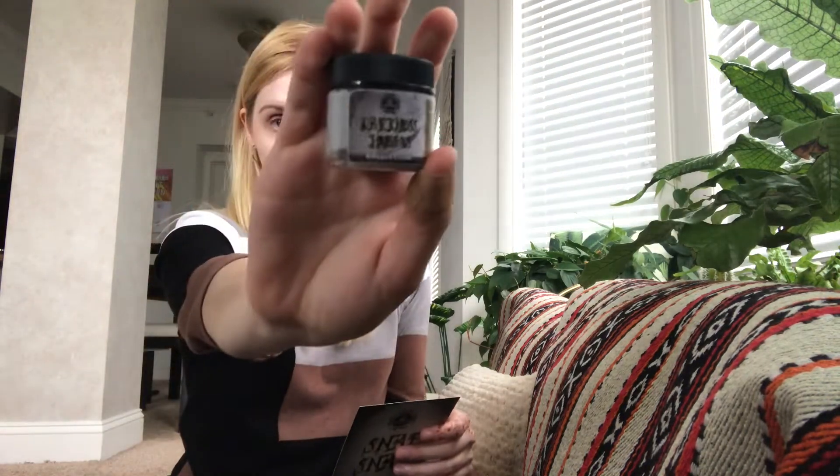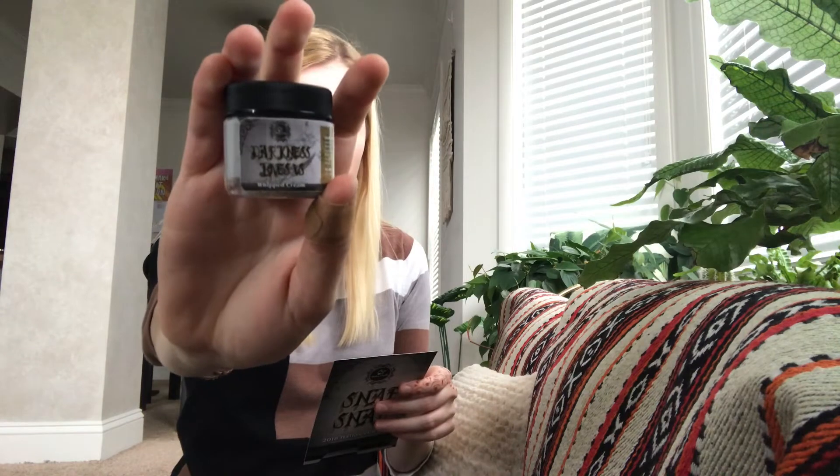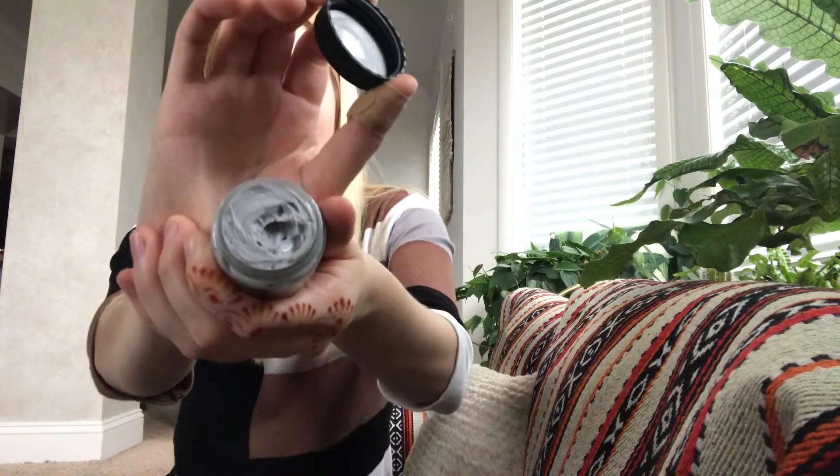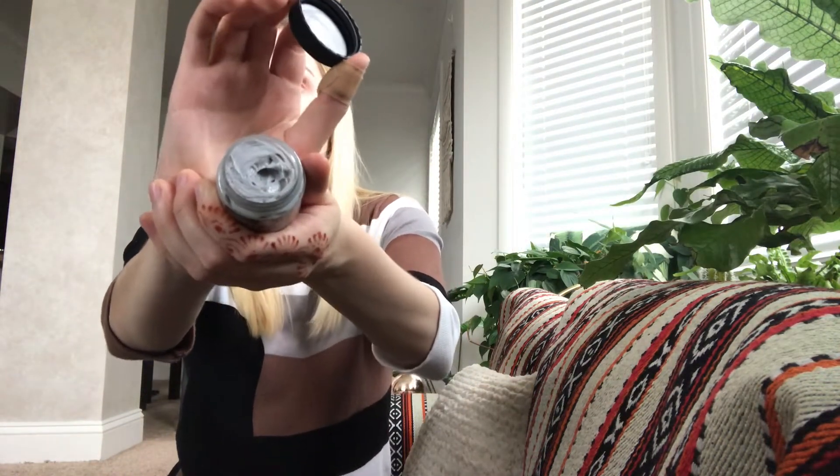The next thing I'm pulling out is Darkness Loves Us whipped cream. This has scents of butter toffee, white chocolate drizzled over caramel apples, and a touch of patchouli. It's 1.2 ounces. It smells good — it kind of smells like a craft store in fall mixed with cream, if I had to describe it. I like this, definitely will use this. This will be good for traveling if you want to use lotion because it's really small.